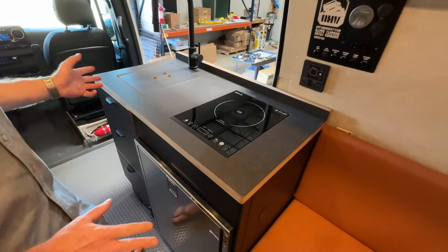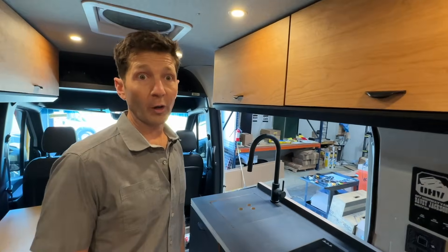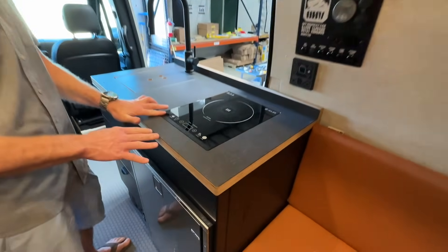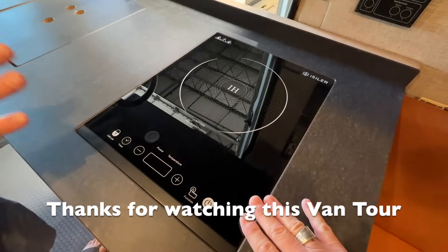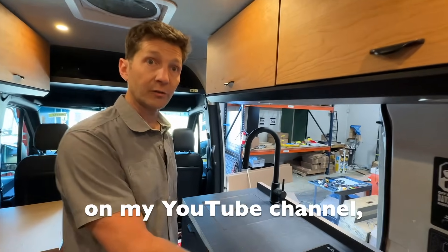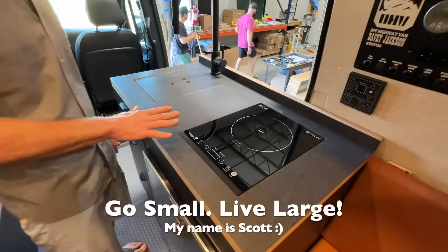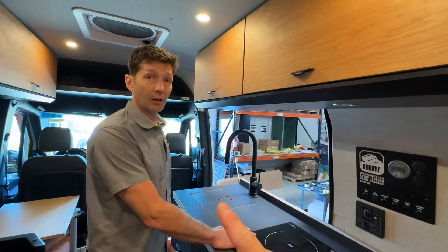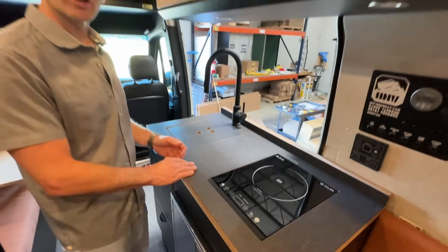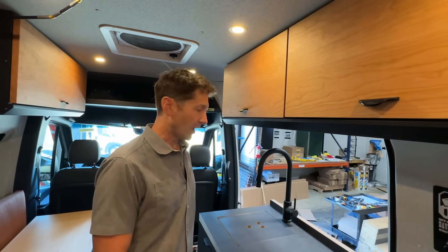This is our 40-inch galley — our standard size we put in most of our builds. The 40-inch galley has a flush inductive cooktop. We put a lot of battery power in all these vans, so we always take advantage of that with an inductive cooktop rather than a gas one. It's a little safer and a little cleaner, and it gives you a good surface area. No propane on board — that's a standard for Off-Highway Van. We lean on the solar and the lithium battery technology. It's just kind of our signature.